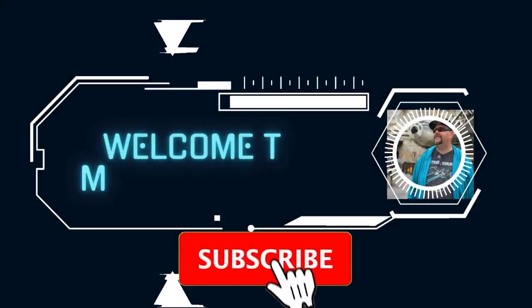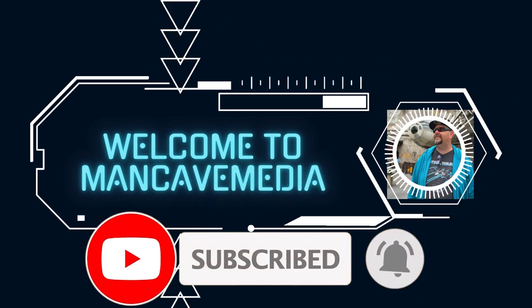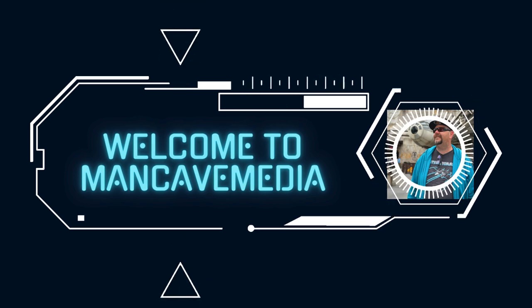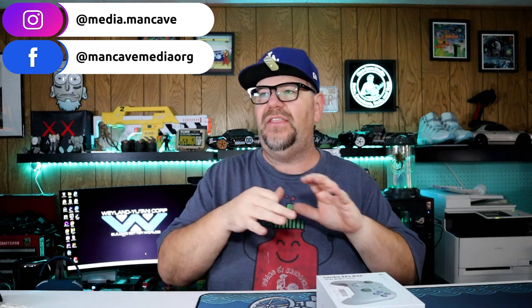Told you I still do Tekken toys. Welcome to Man Cave Media. Today we are taking a look at the GillyKit K3 Max controller. I got mine in this spiffy kind of Super Nintendo colorway, which is currently unavailable on Amazon's website, but we'll talk about that more in a moment.